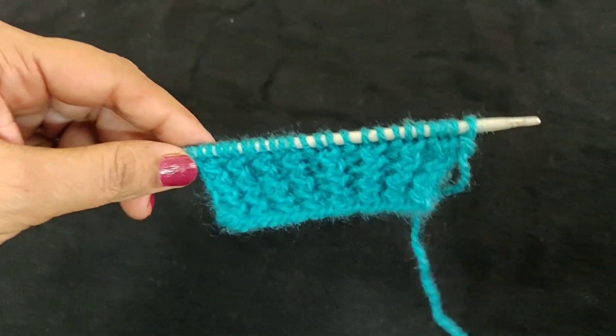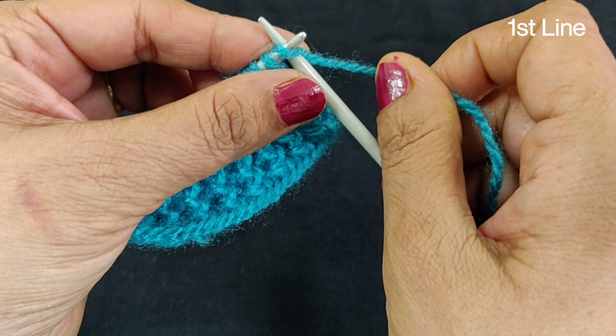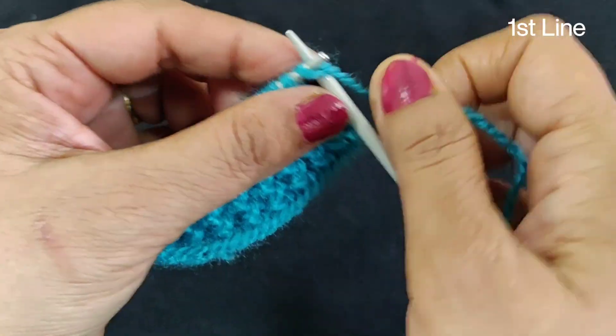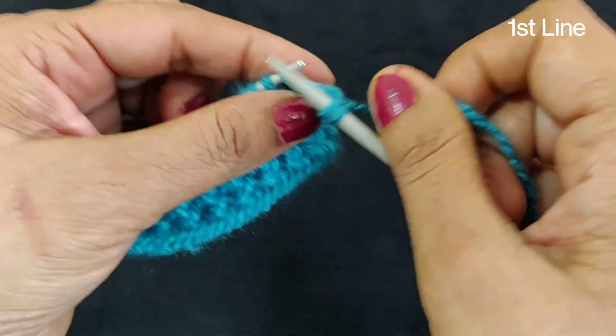This border was made in part 1. It was made in 25 funds. Now we will make the main design for these 25 funds. The first line will be made straight — we will make it plain straight.